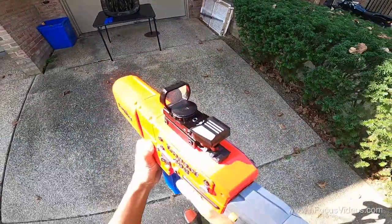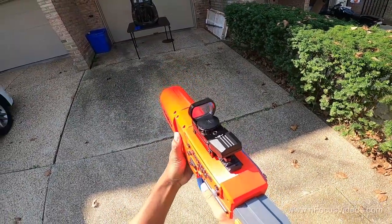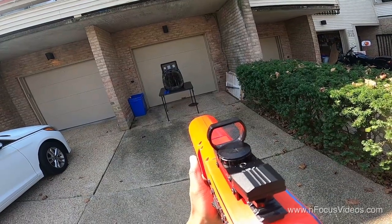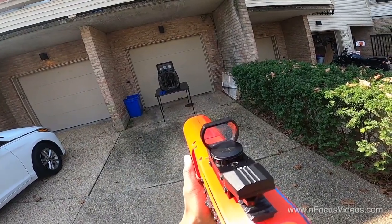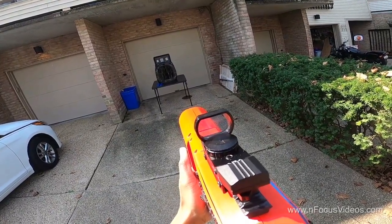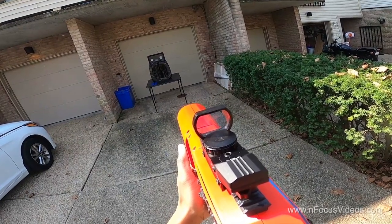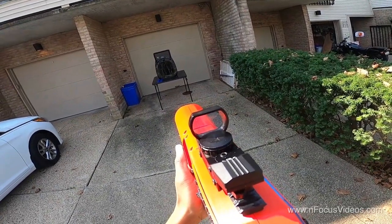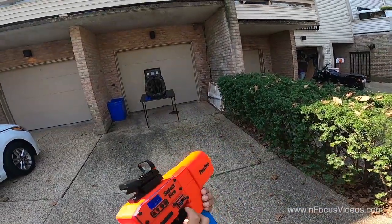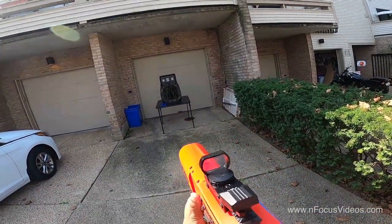This is the Feyachi reflex sight off of Amazon, and I just want to show how accurate this can be. Switching over to full auto.